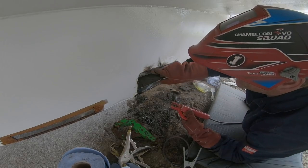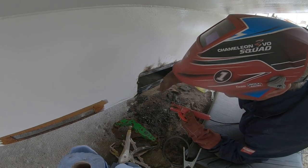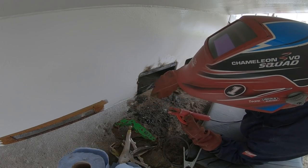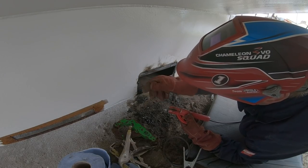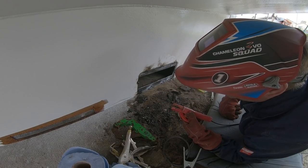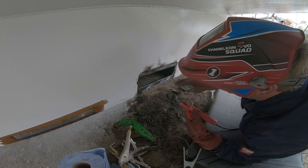That's now tacked in place. I'm just going to grind those welds back so that the piece I make to go in there goes in nice and flush. And then we can paint all of this, just leaving the outside edge where I'm going to weld in the actual plate.